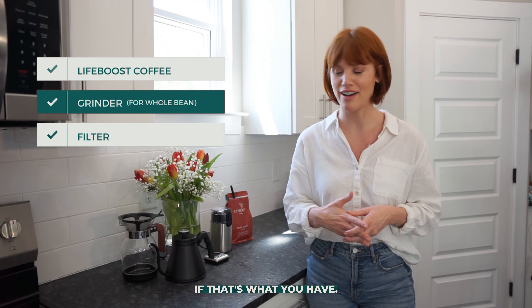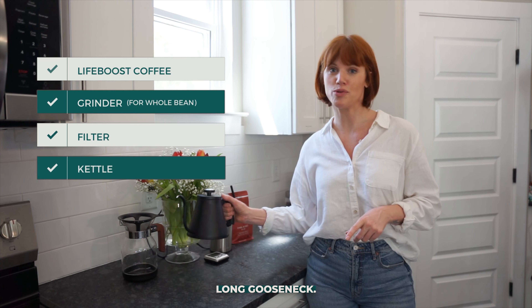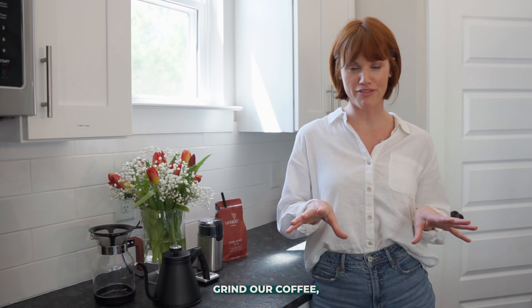You'll also need a filter — we're using a reusable filter, but you can also use paper filters if that's what you have. Finally, you need some sort of kettle. We like a long gooseneck; it works really well and helps you control your pour.